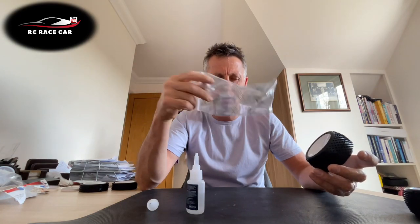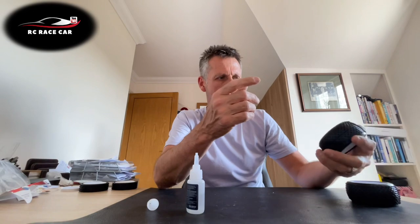A couple of other things: if you glue the tires and then put them back in the bag too quickly, the super glue will go all white around the edge of the tire. So make sure you leave them out and let them dry fully.